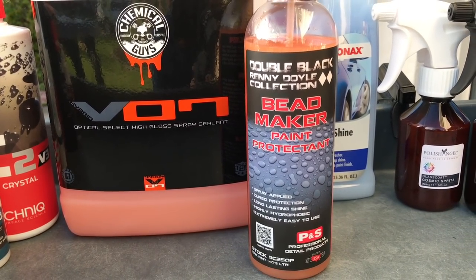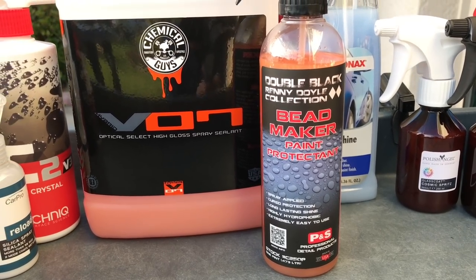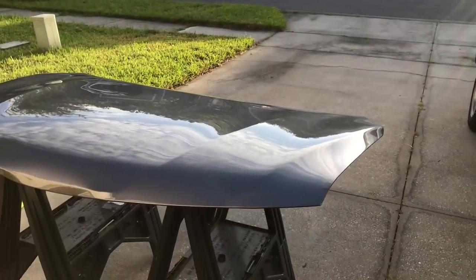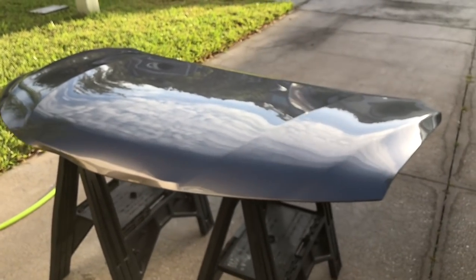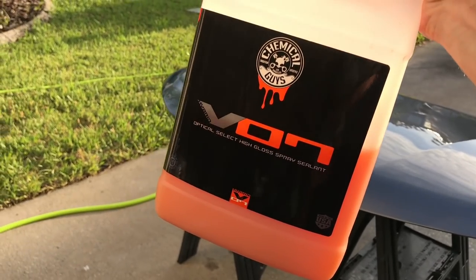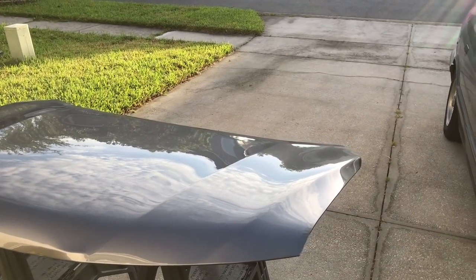Right off the bat I can tell you I like Bead Maker a lot. I think it's a great value for the price — this is $12 for a 16-ounce bottle that you can get on Amazon right now. Bead Maker is a super slick, very easy to work with product that is basically a gloss-enhancing maintenance spray topper. We have a lot of products on the market that fill this category, and Chemical Guys V7 is one of those products.